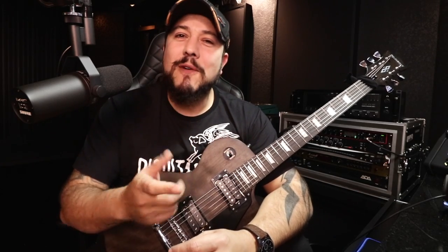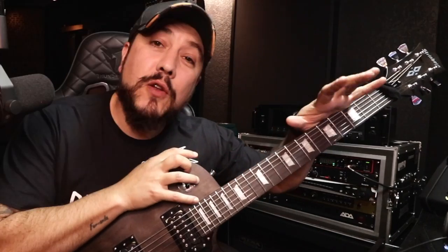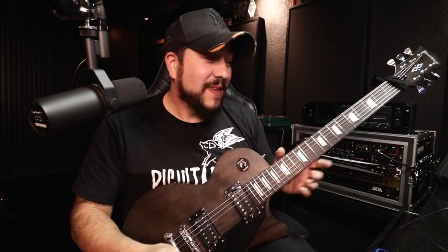Now, I confess to you, I can't feel the difference when a guitar body is mahogany versus, say, a little maple — I can't feel it. Can you? This balance is very relative.